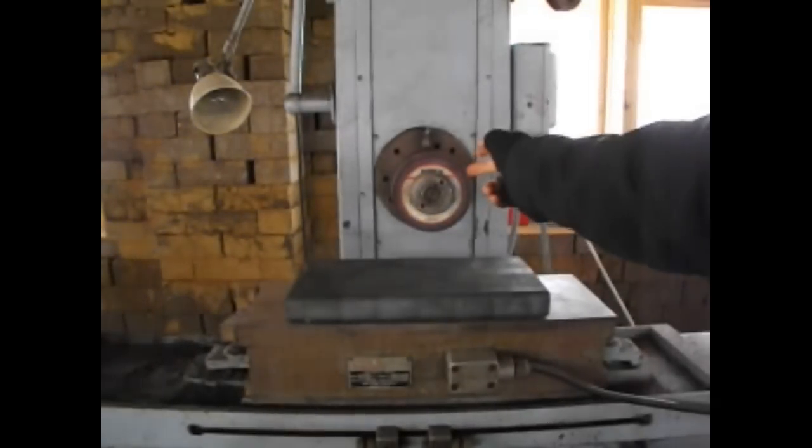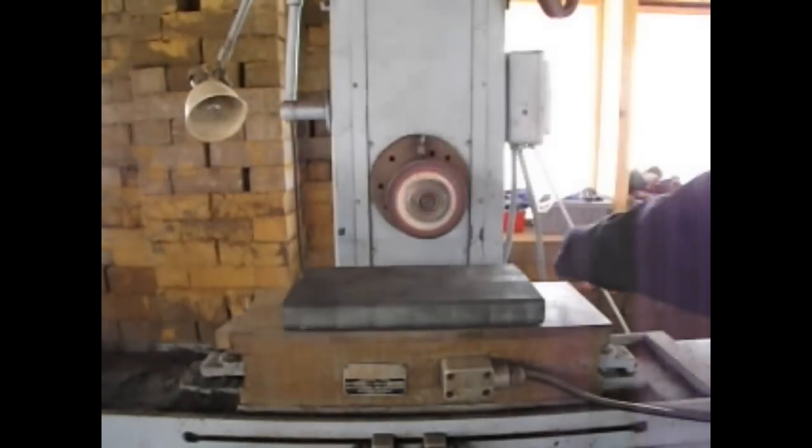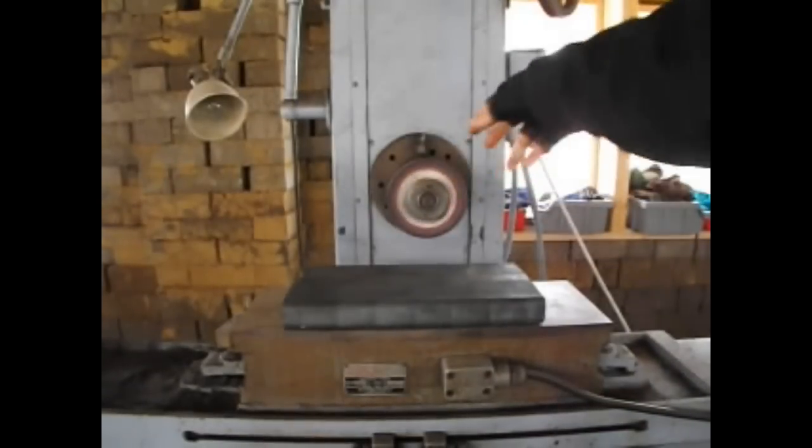Let's take a look. So immediately we see the grinding wheel that's right here, made with very, very hard material bonded together. And this thing rotates, as you can see, by a motor that's back there.